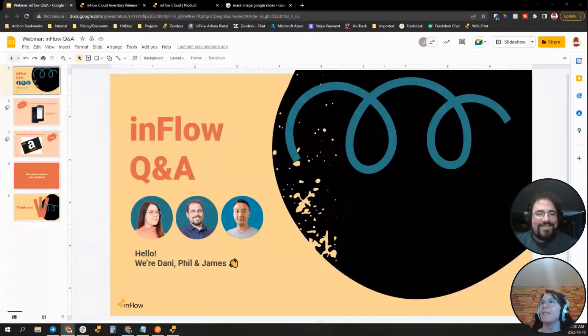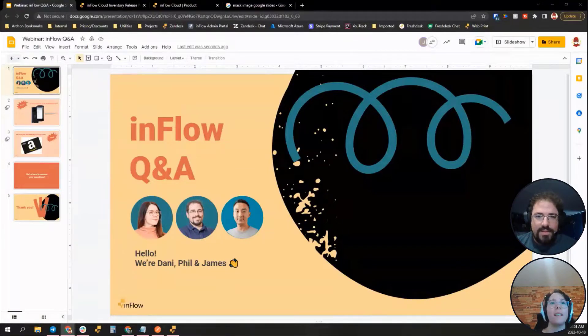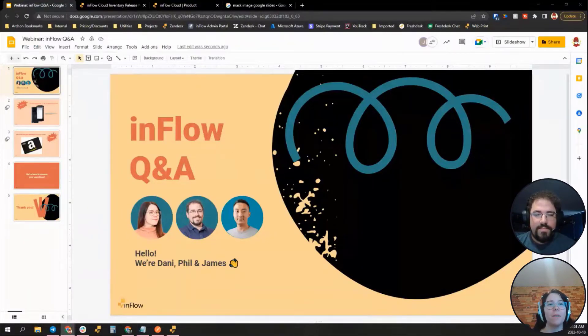Here we go, I believe we are live. Hello everybody! Hopefully you guys can hear us — let us know in the chat. Today's a bit of a more casual webinar; we're just going to be here answering your questions. We've got Danny, Phil, and James here today moderating. The format is pretty casual.